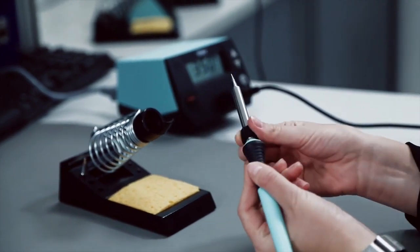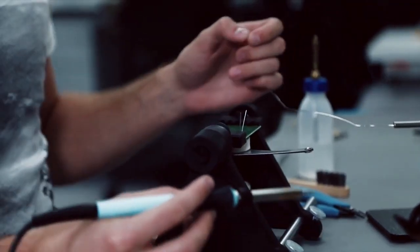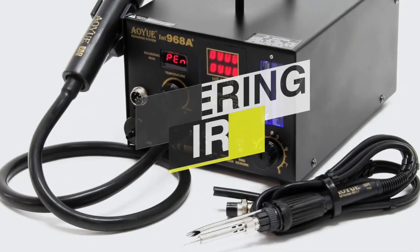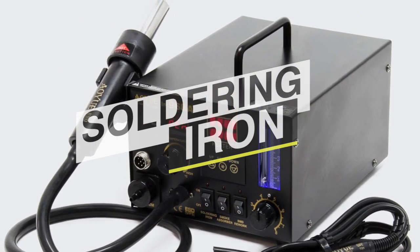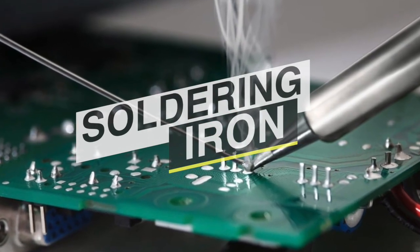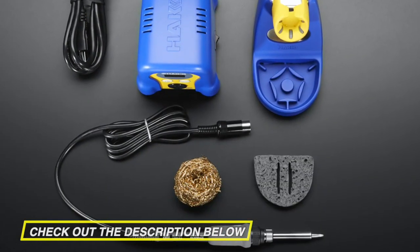If you like working with metal or solder, you know that having a high quality soldering iron must ensure that you get the best results. The best soldering irons will also provide extra safety precautions and features so that you never have to worry about burning yourself or damaging your materials. The important thing is that you get the right tool for the job, so if you're looking for one we can help you with some of the best in the business. Go through the description below to see all the mentioned products and their buy links.